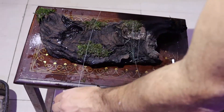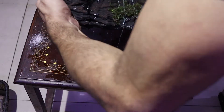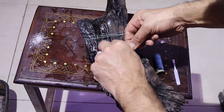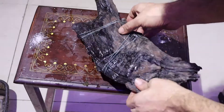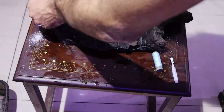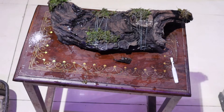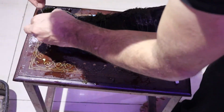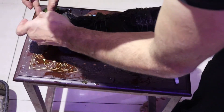You can attach moss to driftwood or rocks using glue. Alternatively, if you find green cotton thread, you can tie the moss with it, as we have shown in our refugium tank.